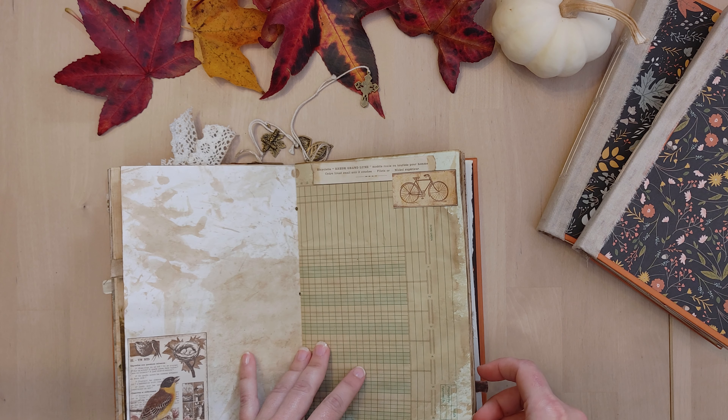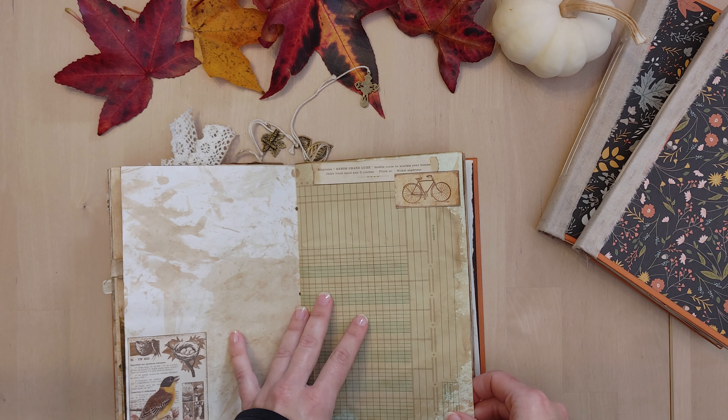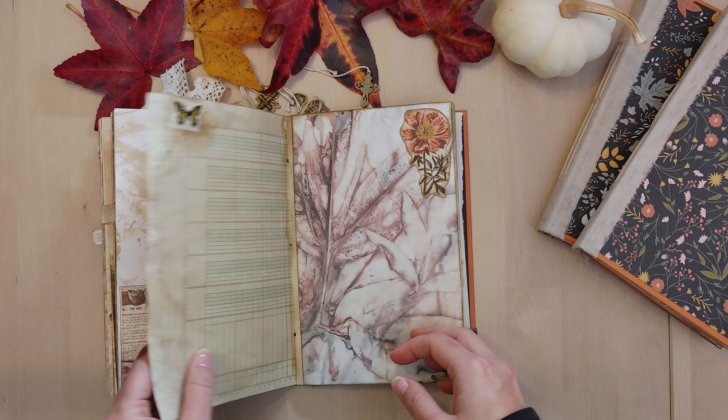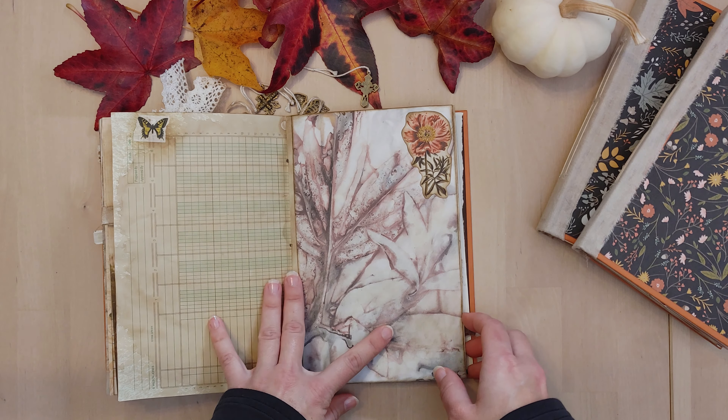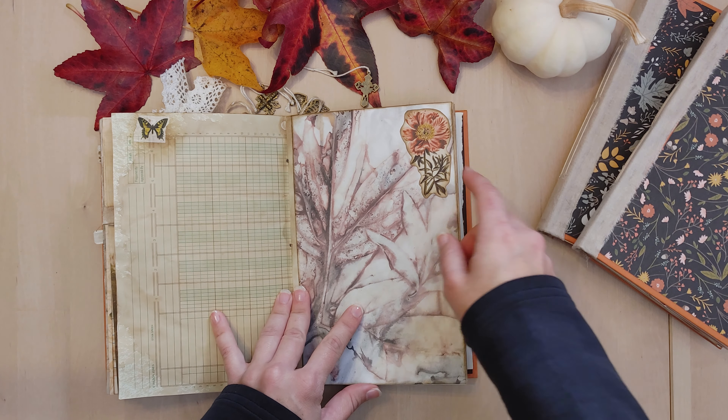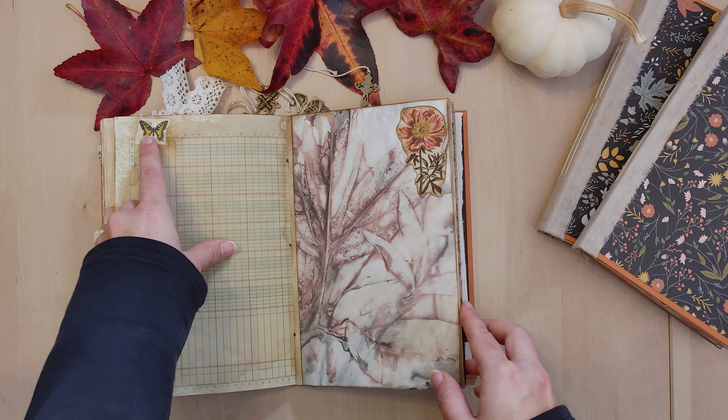Here's some ledger paper that has a minty green look to it, and then when I coffee dyed it, it came out a little bit darker. We have an eco dyed piece and a little washi tape butterfly. Any washi tape I use in the journal, I do glue it down either with a glue stick or whatever adhesive I have on hand.